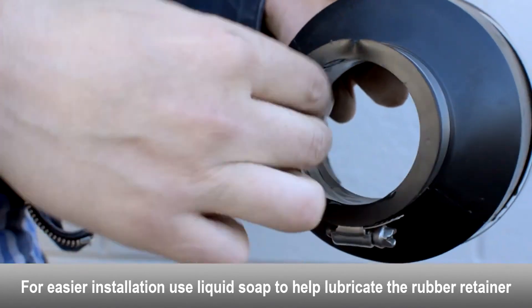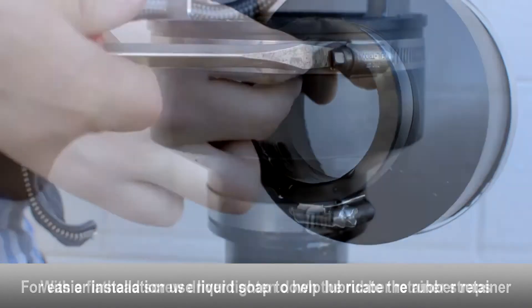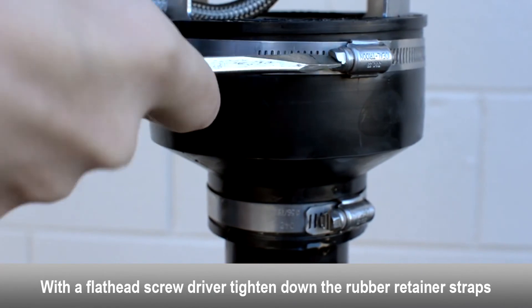Use liquid soap to help lubricate the rubber retainer. With a flathead screwdriver, tighten down the rubber retainer straps.